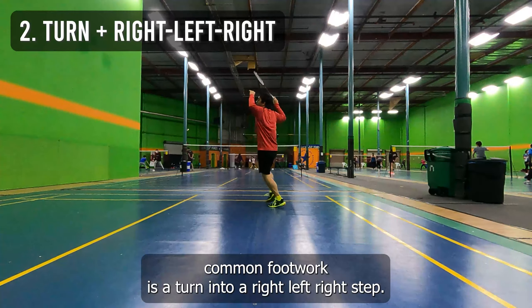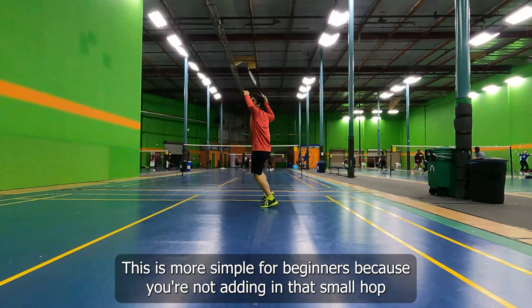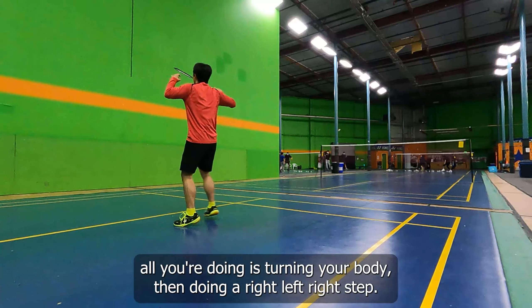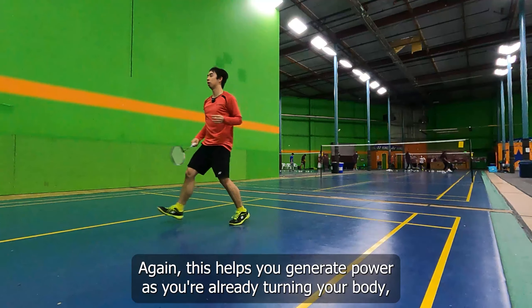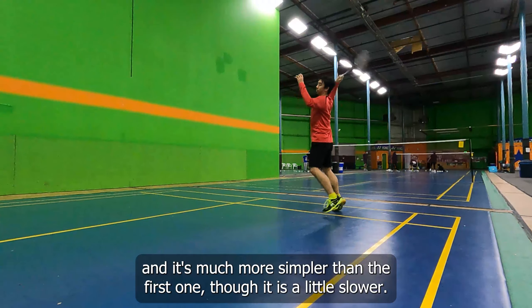The second most common footwork is a turn into a right-left-right step. This is more simple for beginners because you're not adding in that small hop — instead, all you're doing is turning your body then doing a right-left-right step. This helps you generate power as you're already turning your body, and it's much more simpler than the first one, though it is a little slower.